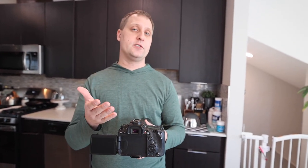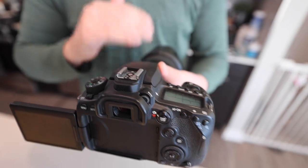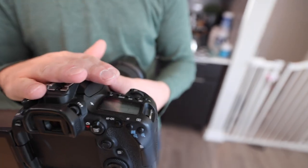We've done a lot of videography and photography work over the years and the Canon 90D has been a solid choice for us. If you're looking for something at a medium price point, this would be a solid way to go.